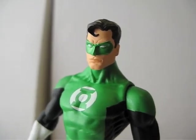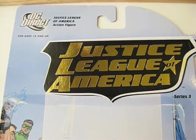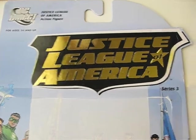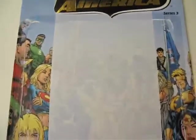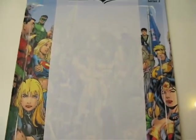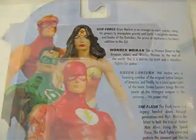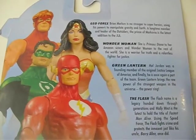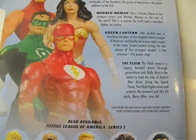I'll show you what the packaging looks like. Here's the backboard from the Justice League of America Series 3. There's a picture of all the superheroes in the background. In Series 3, it comes with Geoforce, Wonder Woman, Green Lantern, and Flash.